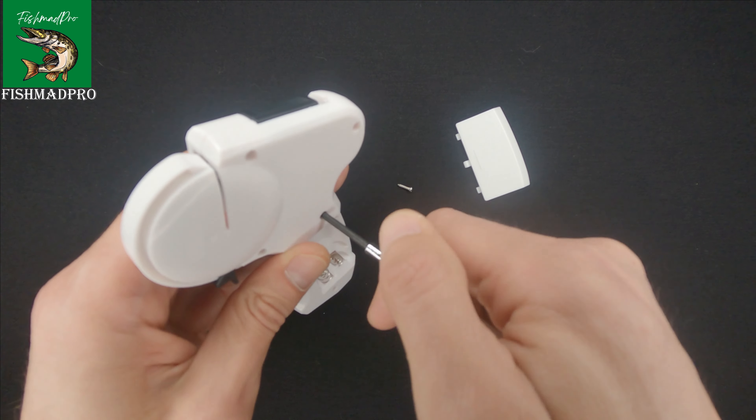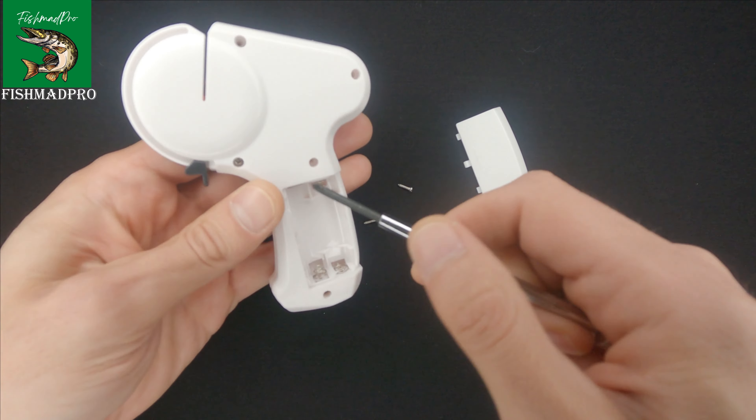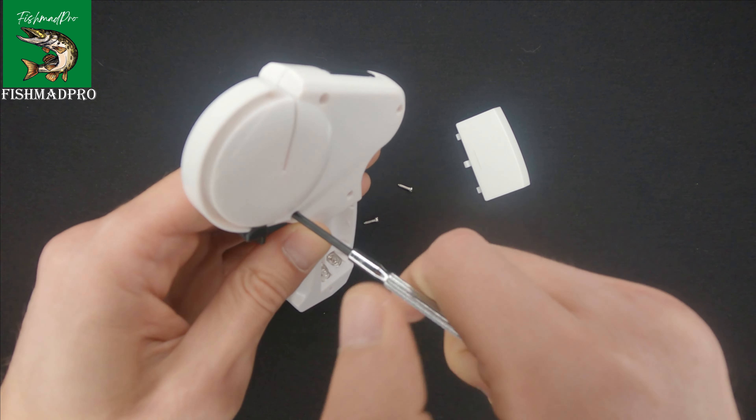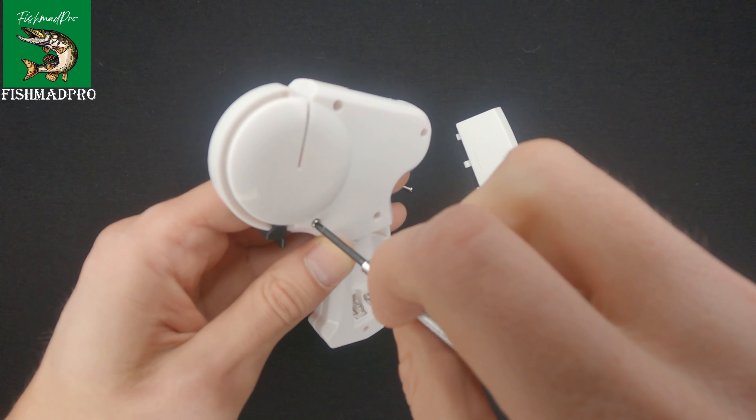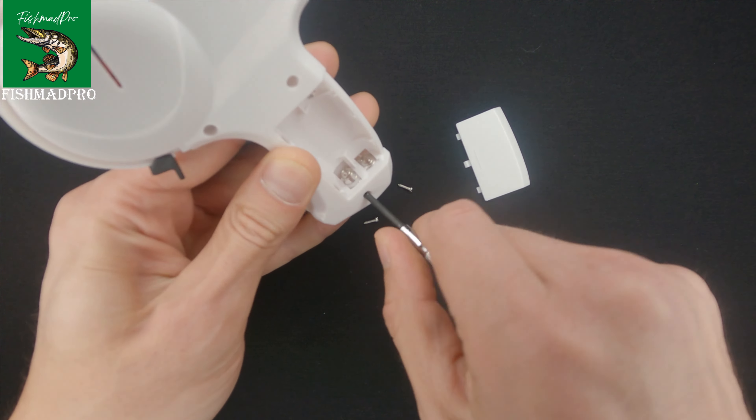The third one. The fourth one. And the last one.